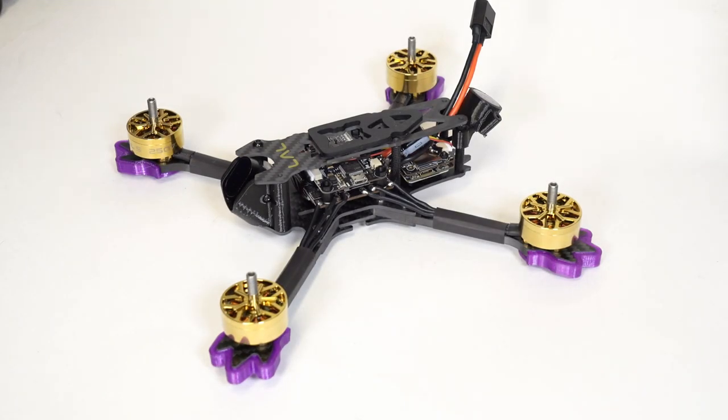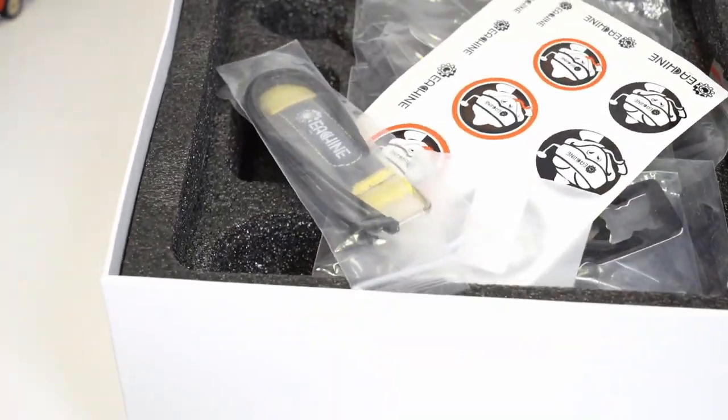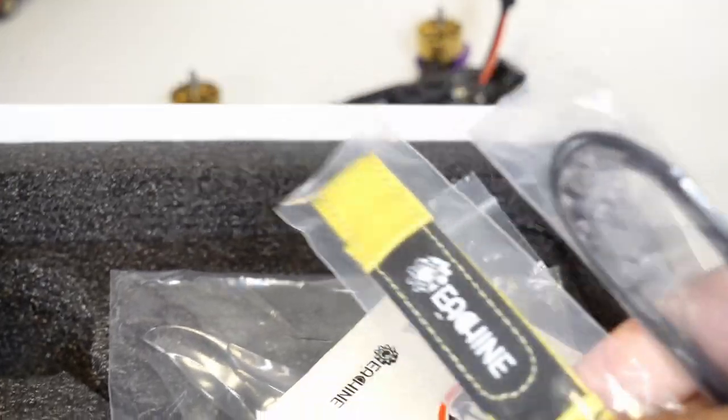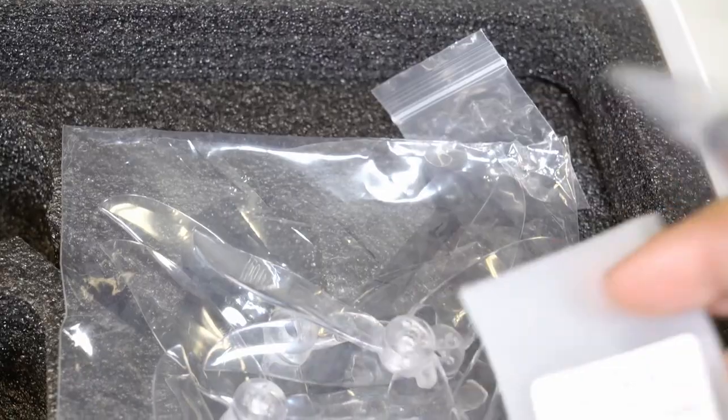This is Isshin trying to step into the premium market. A lot of you may remember in the 90s, Hyundai was considered an inferior product of less reliability. But over the years, and especially going into the 2010s when they introduced the Genesis line, that was them trying to abandon that perception of lower quality and really step it up to a premium brand. This seems to be Isshin's attempt at that.